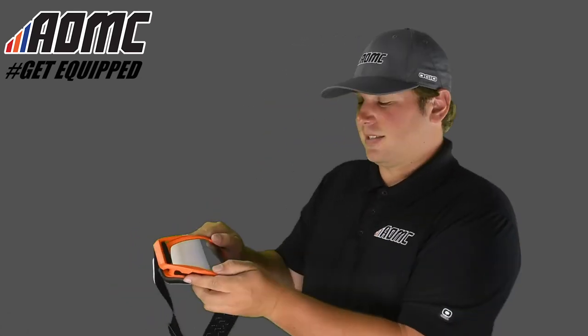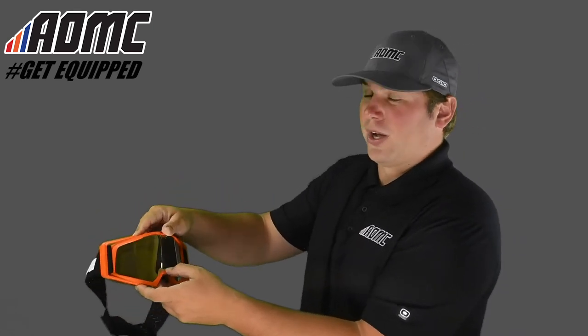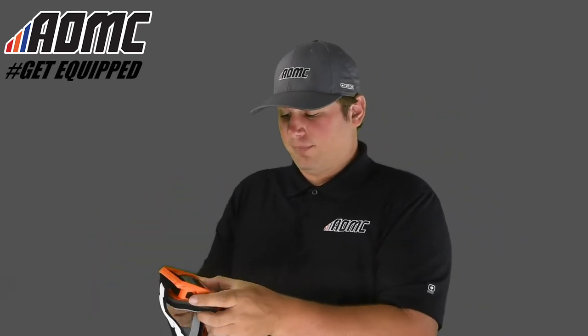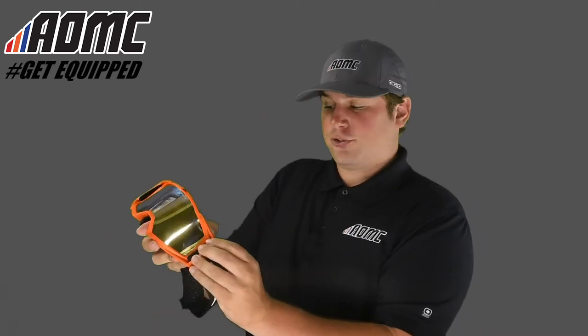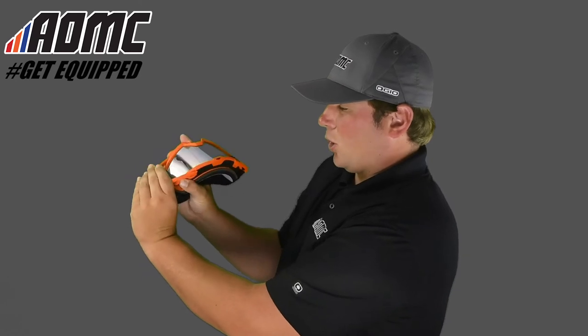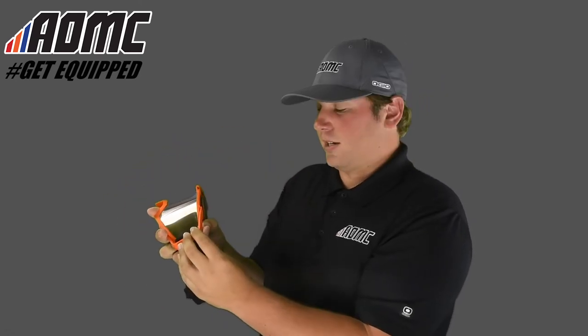Easy lens removal and installation — you just pull apart right here, and then on the bottom as well, you can pop the lens out, put a new one in, and you're ready to go. On the sides right here, this also helps with the lens removal. Just pop those open on each side, pull the frame apart, and the lens comes open.